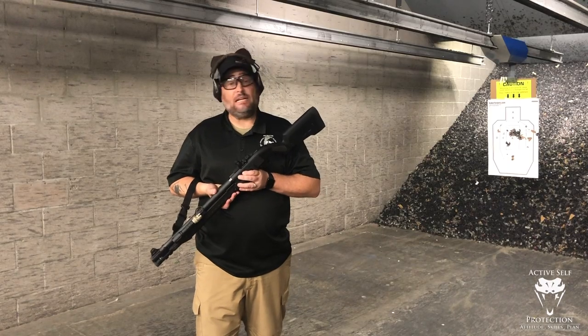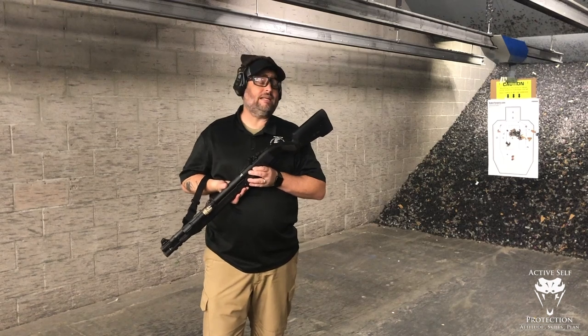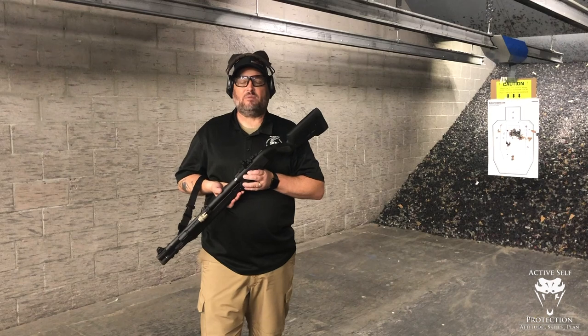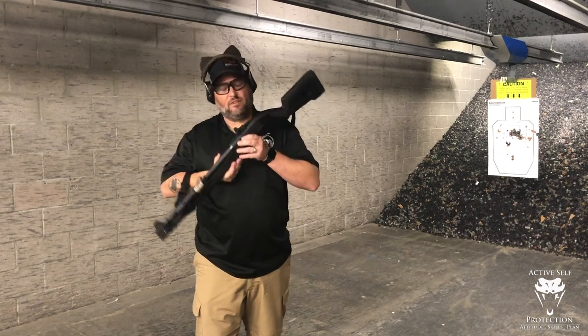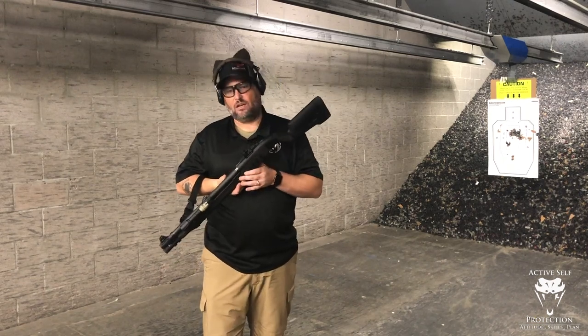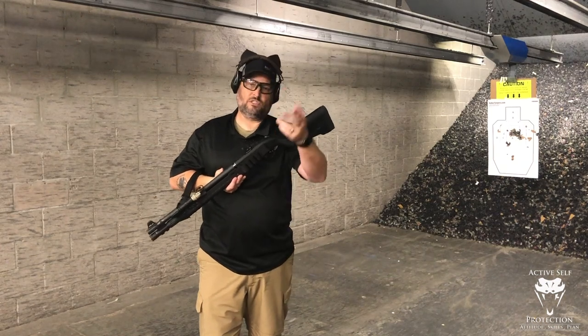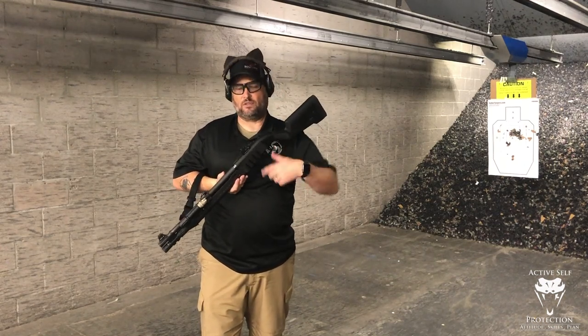Push-pull technique with any long gun is really important, and it is critically important when we're running a shotgun. The biggest problem that people have shooting shotguns, particularly a 12 gauge like this LTT Elite 1301, is that it has stout recoil. The second thing, of course, is keeping the gun stocked and stoked and making sure that it's got enough rounds in it.